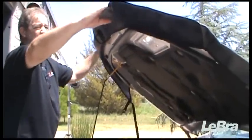Fit the hood cover over the front edge of the hood. Be sure that all corners fit snugly.